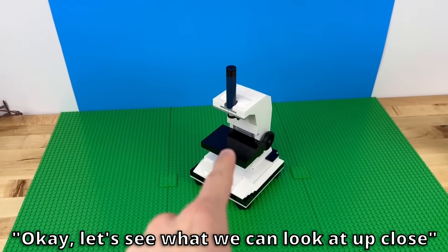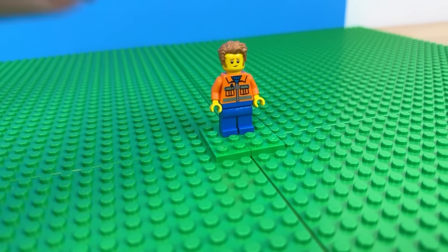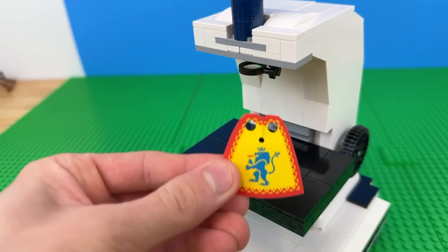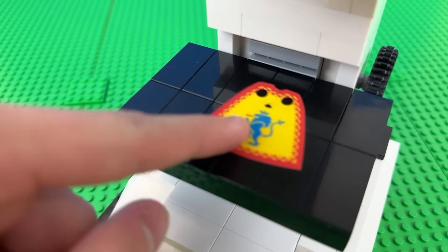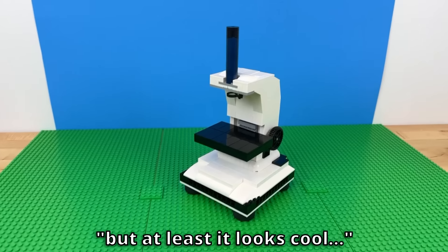Let's see what we can look at up close. I'll compare it to my phone because it can take macro shots. Here's a minifigure, and here's the same minifigure with my camera. Wow, I can see the paint marks on each eye. What about fabric? Well, it looks the same under the microscope, but my phone can literally see each individual thread. I think that was a flop, but at least it looks cool.